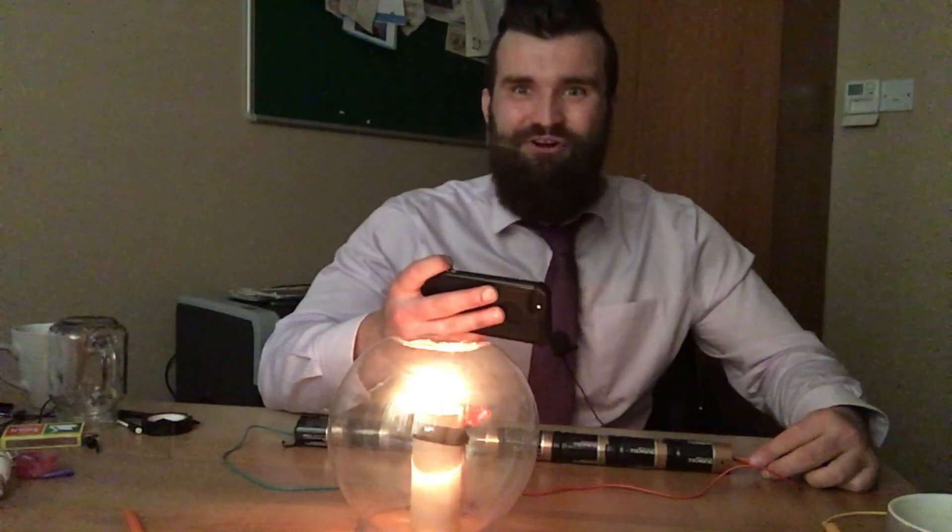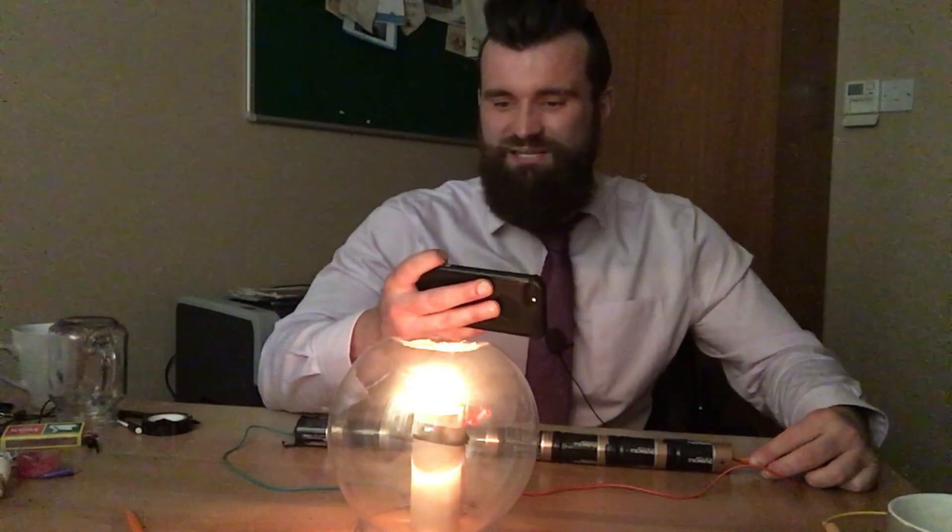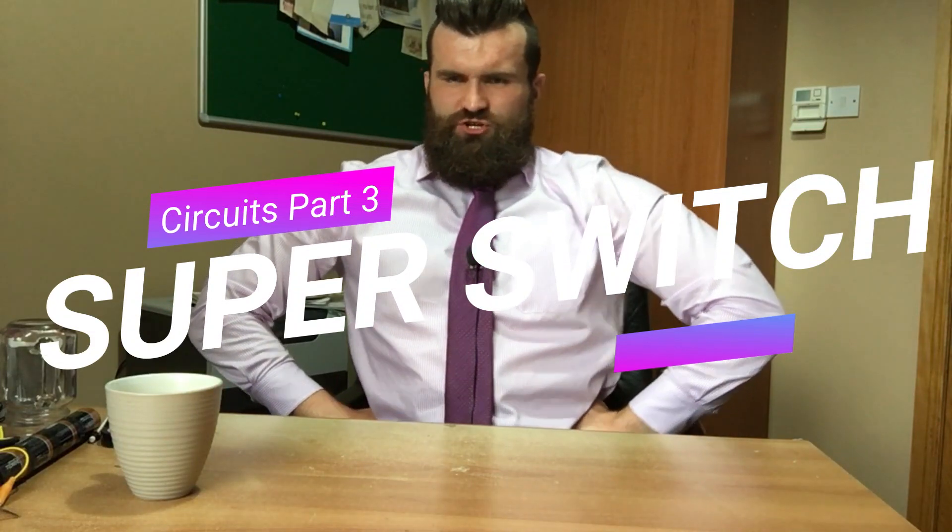Wow, look how cool that is! The electricity is now flowing through the graphite lead because the circuit is now complete. So there you have it — your very own light bulb! But wait, there's a problem: what happens when it's nighttime and I want to turn my light bulb off? That sounds like a job for super switch!